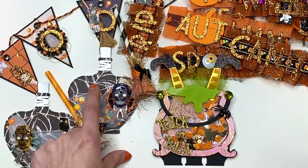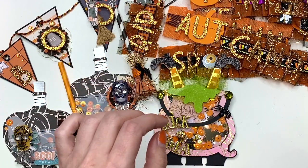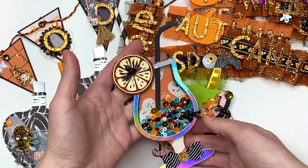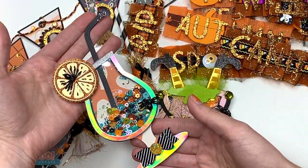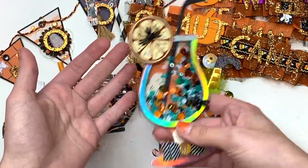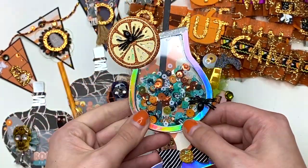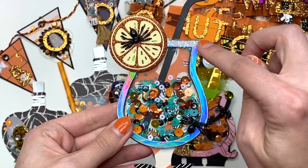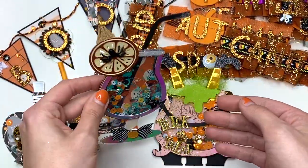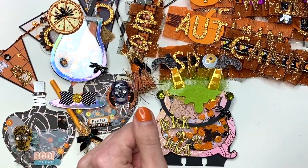I have a process video on my potion bottle embellishments, on my banner, and on the next item as well. I made this cute little lemonade shaker — it's got Hey Pumpkin sequins that match the collection, little spiders, some holographic elements, and some diamond dust. I have a process video on how I put this together on my channel.